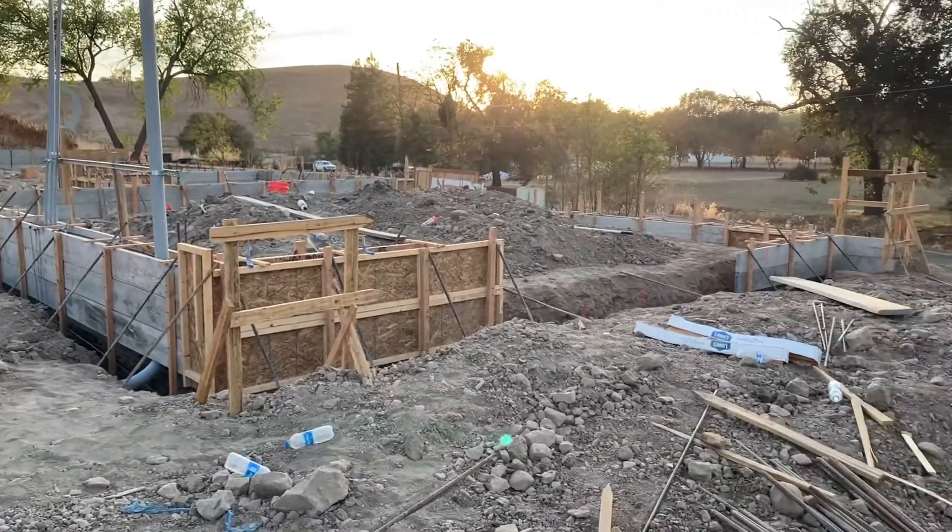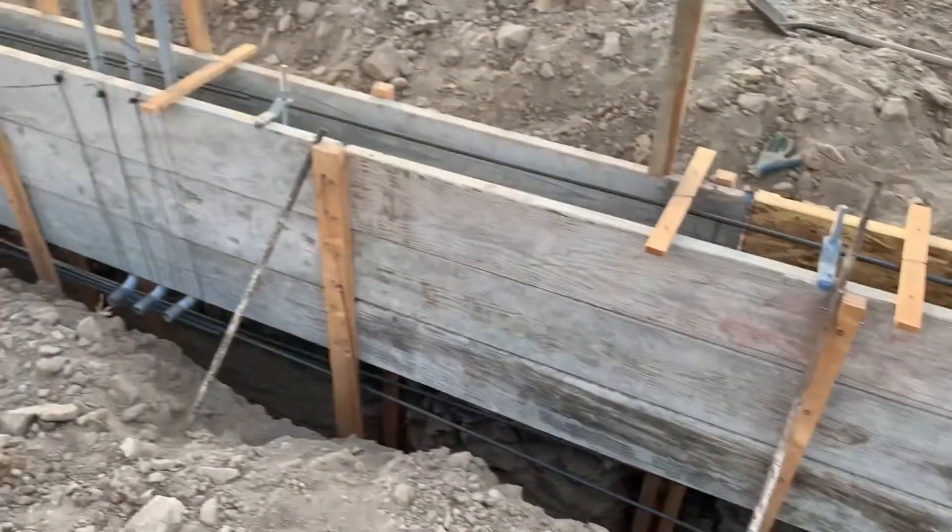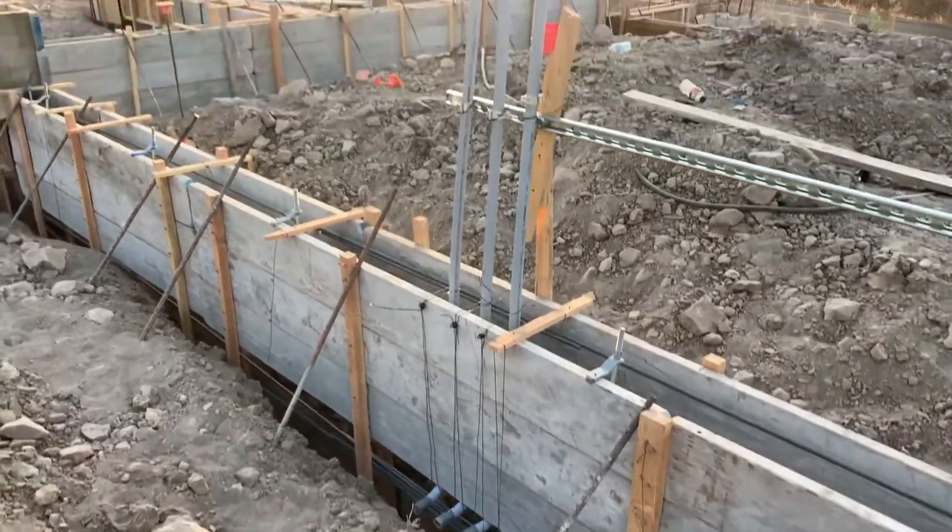I got all my conduits in for the power feed to the house and the power going out to the solar system, and I got a sleeve run for the septic system. I kind of screwed up on the sleeves for the electrical because I forgot I needed to wrap them in styrofoam. I have the inspection tomorrow — shouldn't take more than about an hour to pull them back out, wrap them in foam, and put them back in. Hopefully I can do that before the inspector gets here.